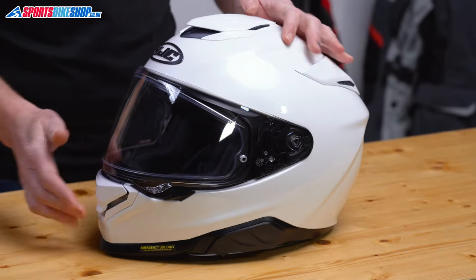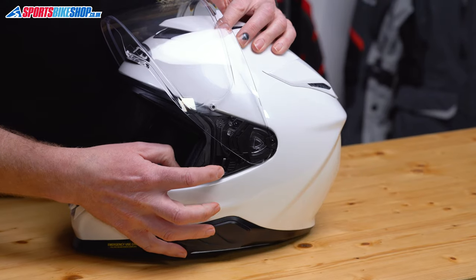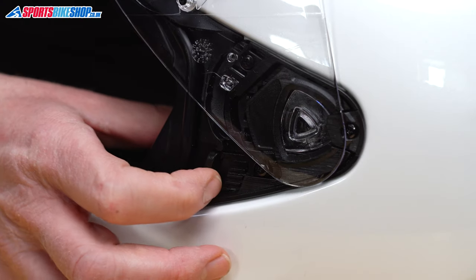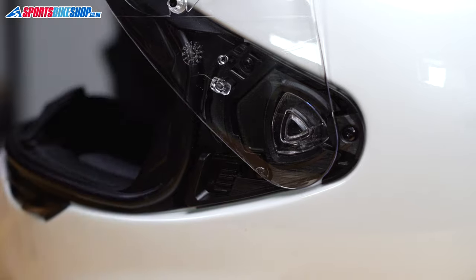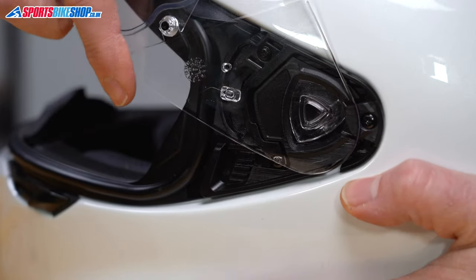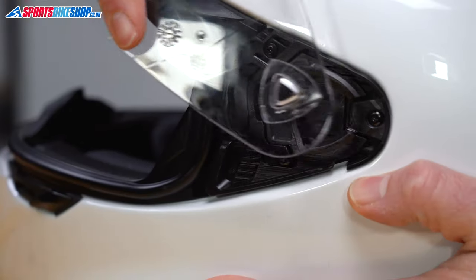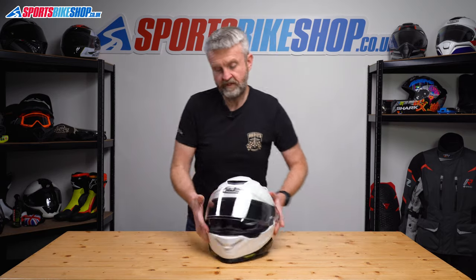So to start with, just going to lift the visor and then the first step is this release lever on the shell here. So we just pull that to the front of the helmet and that starts the release and then just lower the visor slightly from here and wiggle this triangle out from here. Repeat on the other side.